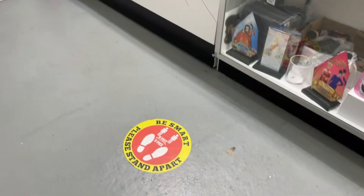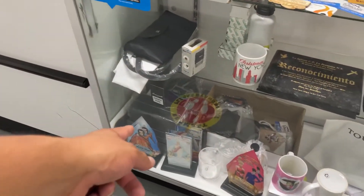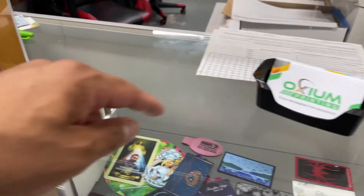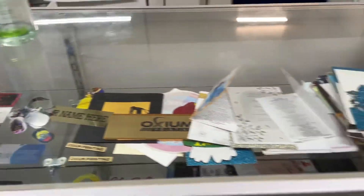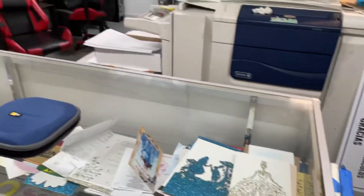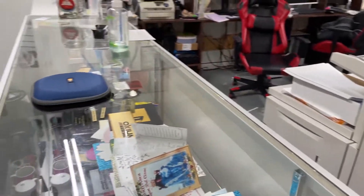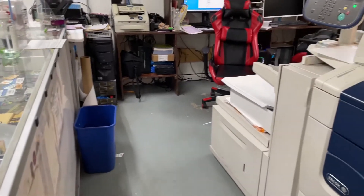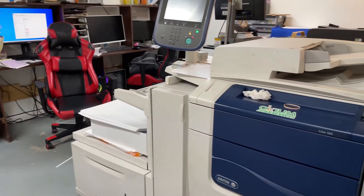We are looking for a new location. We do floor graphics, sublimation, engraving, stickers, business cards, invitations, cut-out invitations. If you're a designer and you want to start making some money with stickers or whatnot, give us a call. We work with graphic designers as a wholesale account and we have special prices so you guys can make a little bit of money.